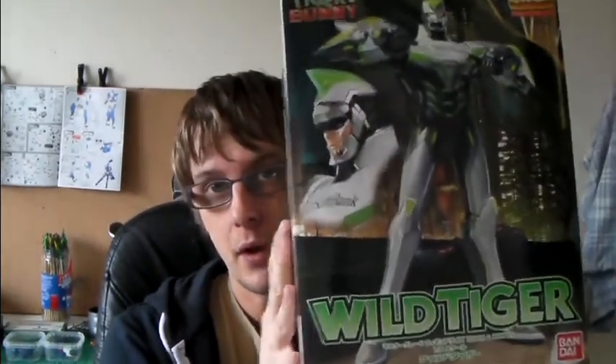Hello, this is Gundam UK with another update. This week I've received a couple of new things. I've got a Wild Tiger Master Grade from Tiger and Bunny, of course. I really like the anime, so I've bought the model. I'll paint that up at one point.